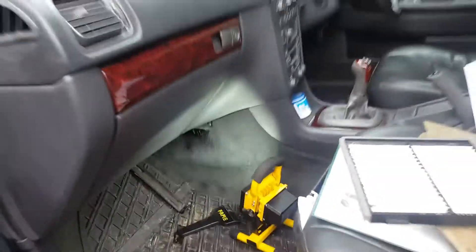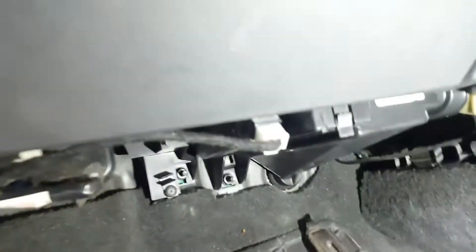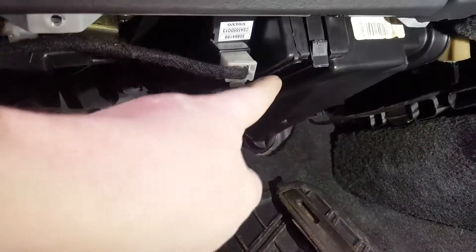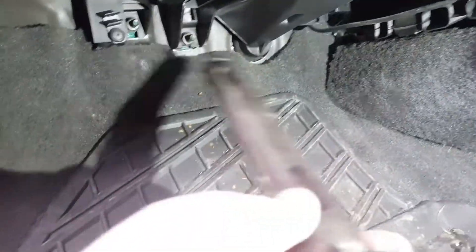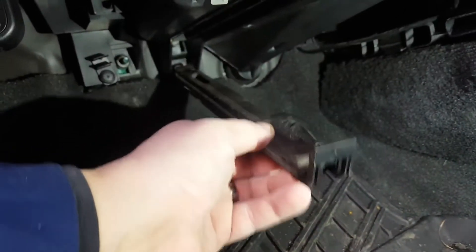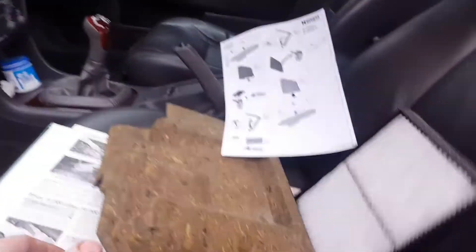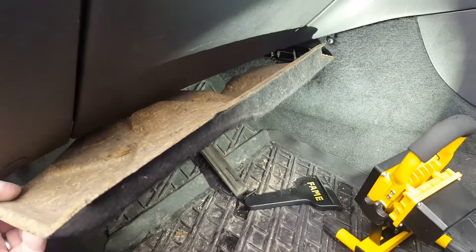It's down in the passenger footwell. Work light is advisable on this one as it's a bit hard to see. Down here, up under this kick plate, you'll see this slot — that's where it goes in. This is the bar that sits in here and then clips up in. I can't quite do it with one hand, but that clips up in.